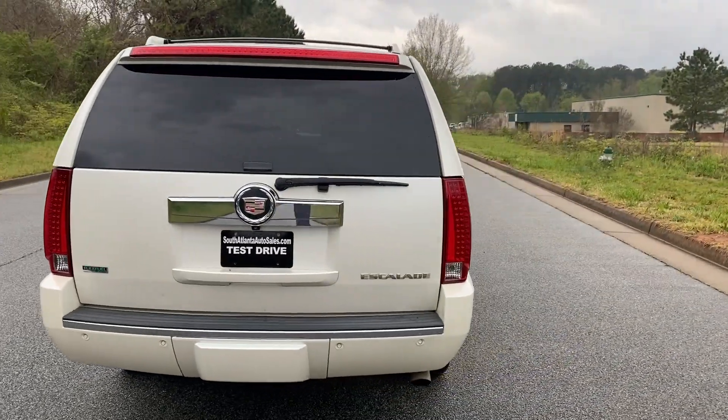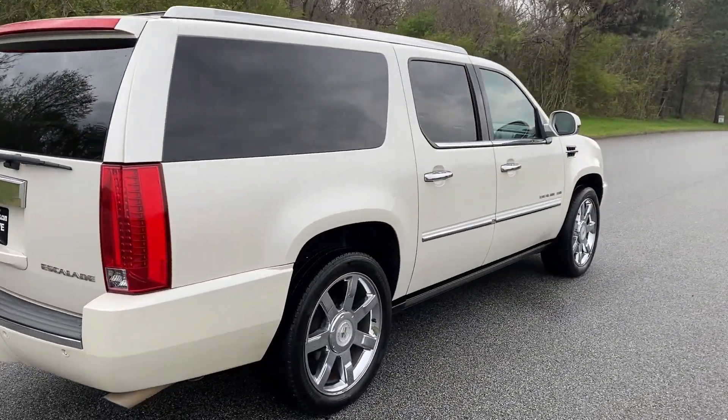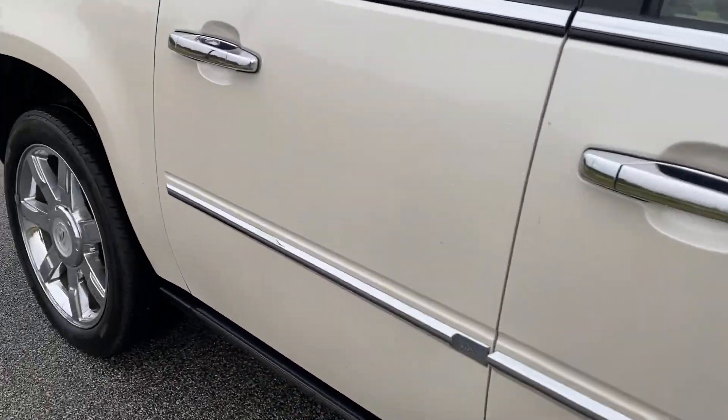Paint's in really good shape. So we're gonna finish the walk around here, show you the inside, and then we'll do a quick test drive. It does have automatic running boards as well.